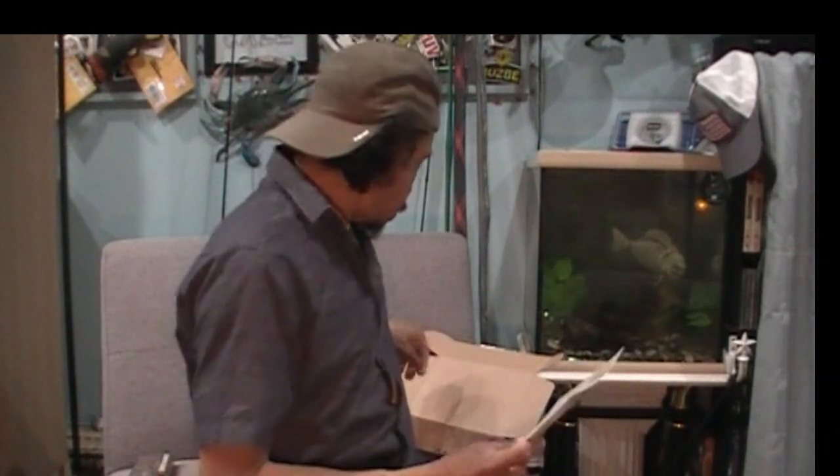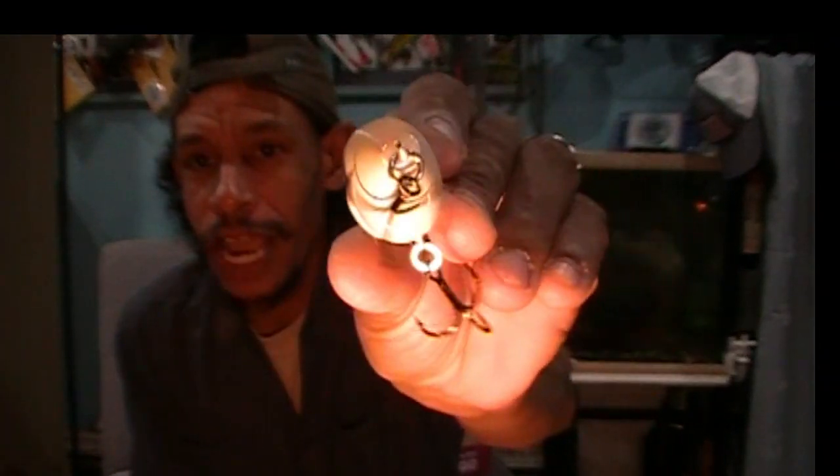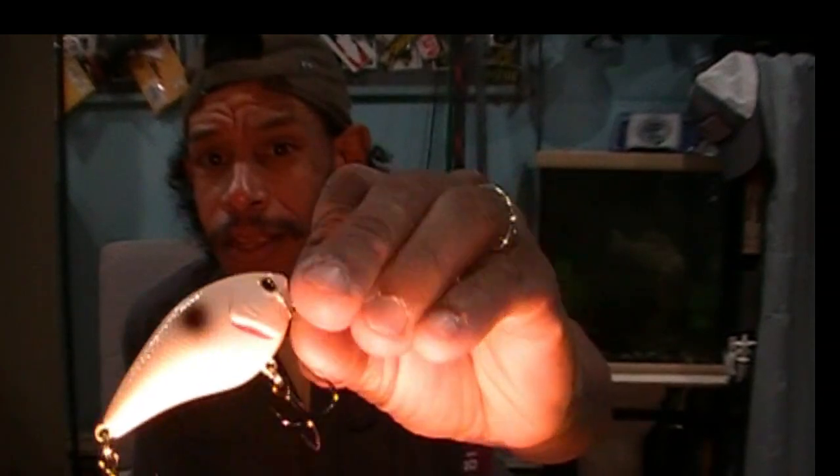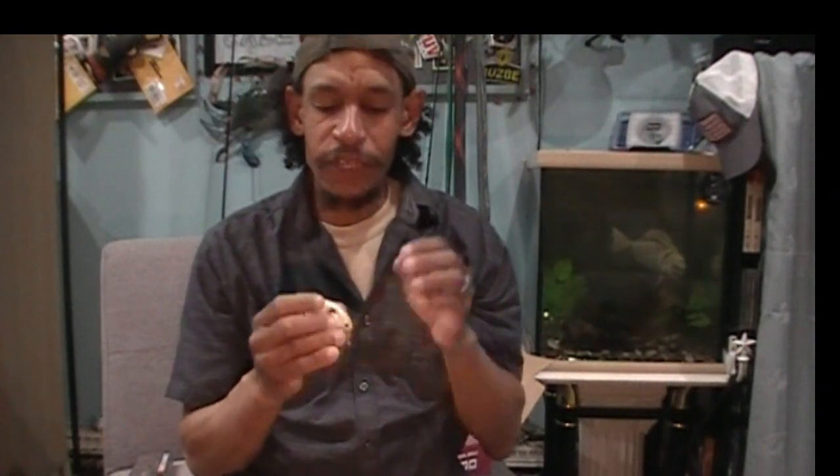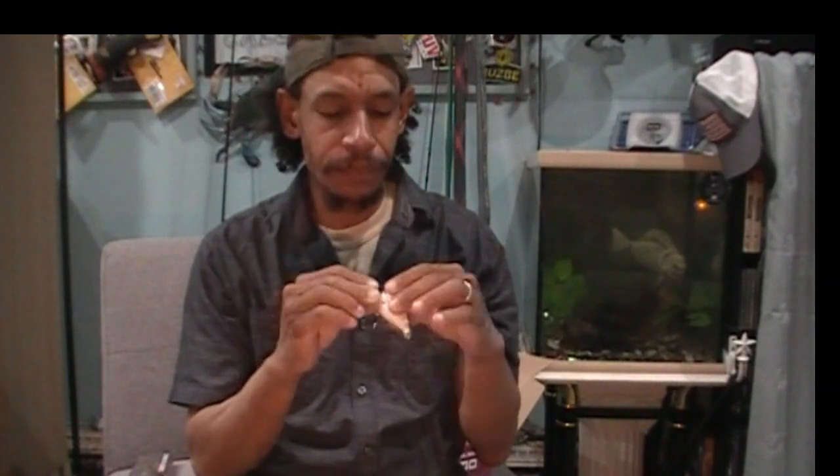Next up, Excite Baits — the XB1 for $8.99. We got ourselves a little Silent Series, two-to-five foot, three-eighths ounce square bill crankbait. Silent — just the split rings rattle in there a little bit. Nice little bone color with a shad spot on the side, and little red gill accents, which is awesome. Excite Baits does it — they have really great molds and great paint schemes for their stuff. For the price, $8.99, not bad.